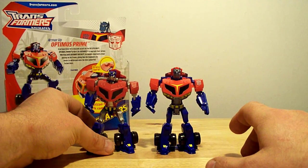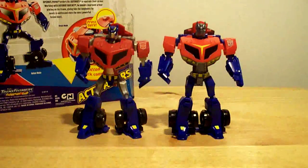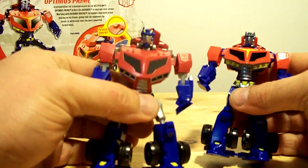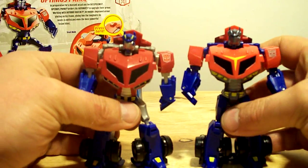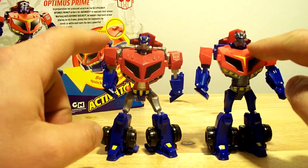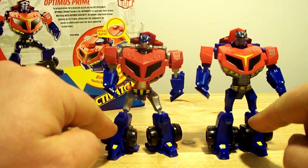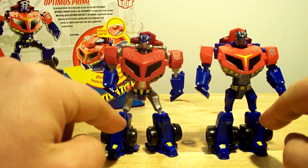Here's the first one. Both are in robot mode as you can see. Let's point out some differences with the new one. You can see the new headgear — solid, metal-looking. The new one is a brighter red, whereas the original is a deeper red. Even the blue on the new one is a slightly darker shade.